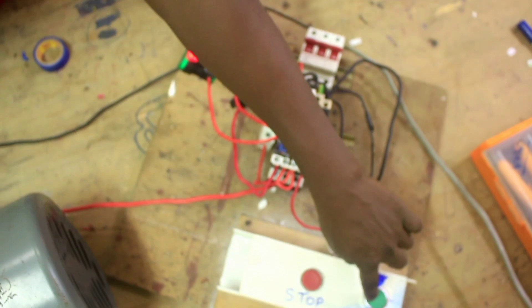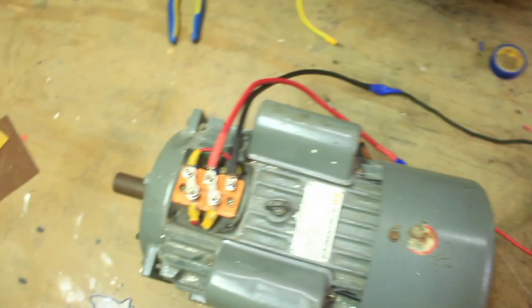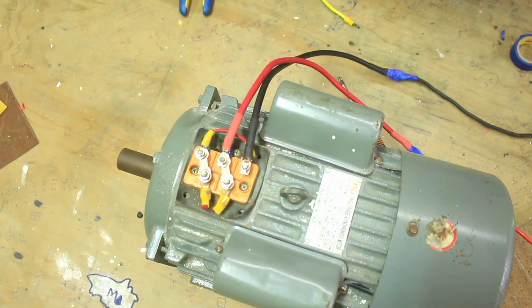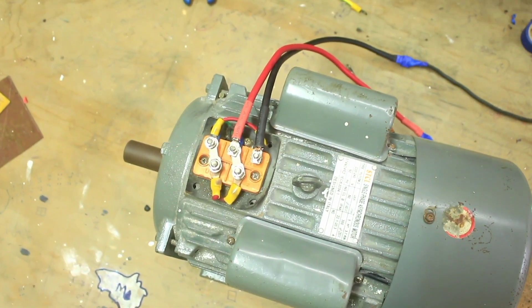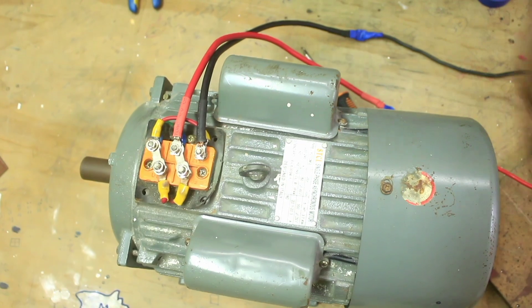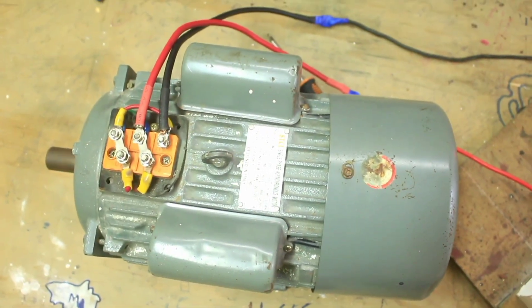Now let's press the start button and see what happens to our motor. Basically, that is how you connect your single-phase motor to power.